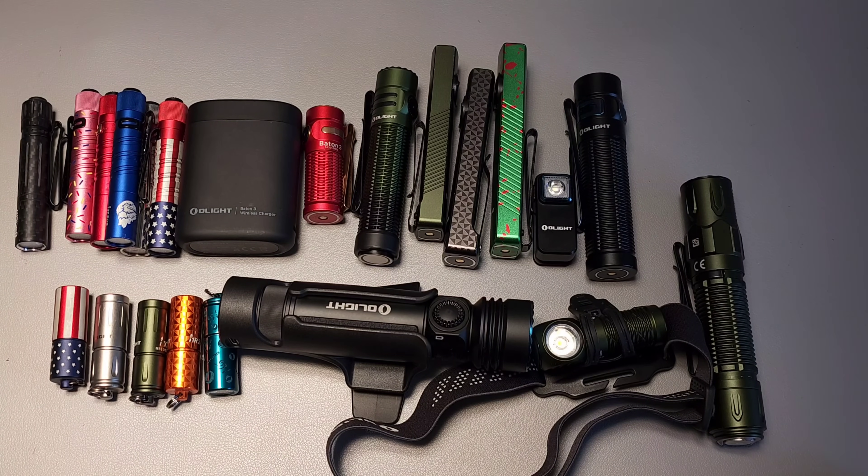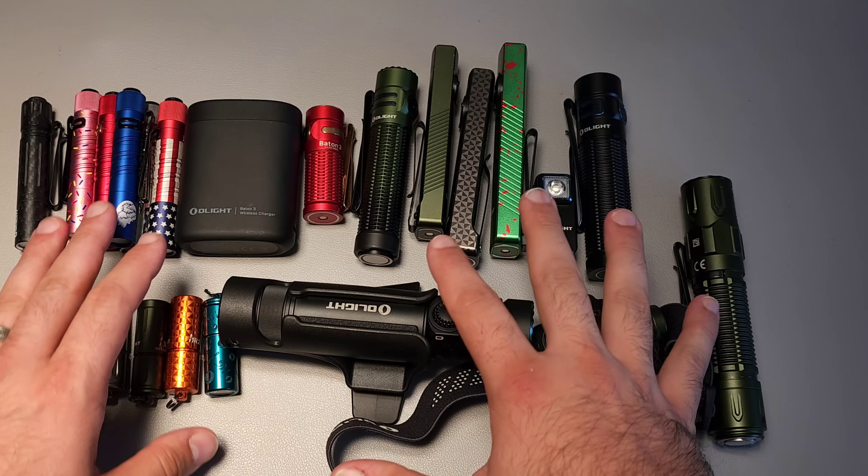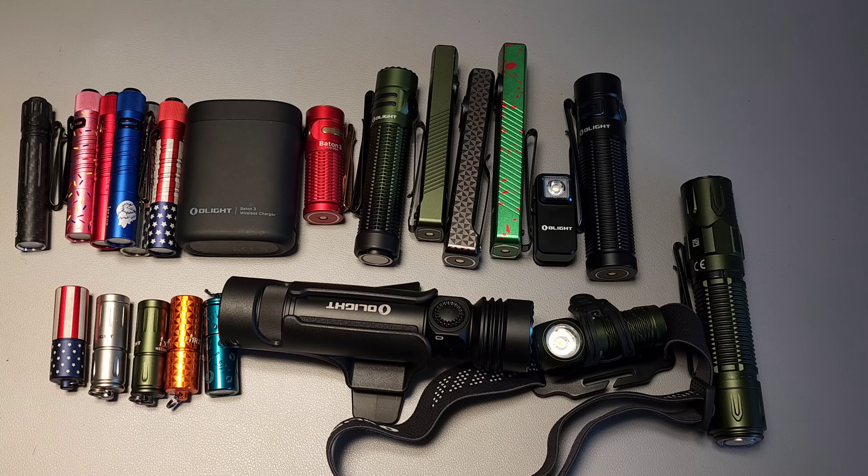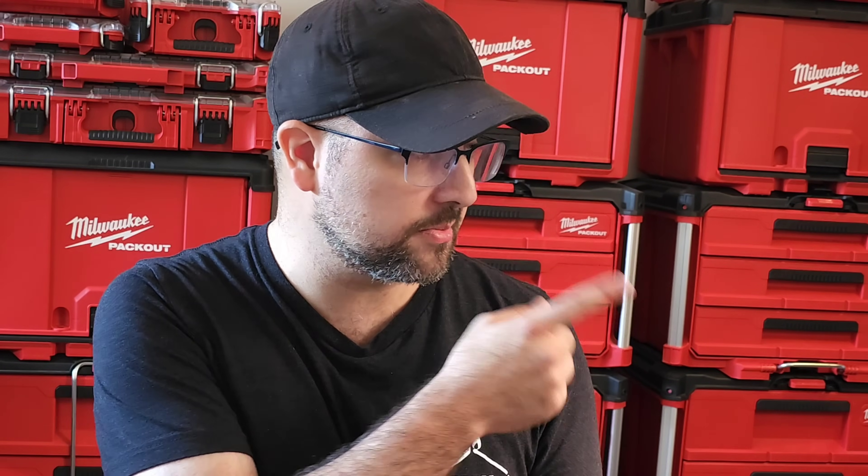Here are my top 10 Olight flashlights. I would guess that most of you are going to organize them a little bit differently, and I'd love to know how you would rate them yourself. In addition to my reasoning for all of the lights here, as well as the ones that didn't quite make the list, I'm going to include the text version of the names for each light so you can copy and paste and reorganize them. This video is actually part of a series covering different categories of EDC gear — there's a playlist right over here. Thank you for your time, and we'll talk again soon.